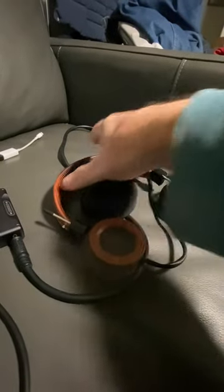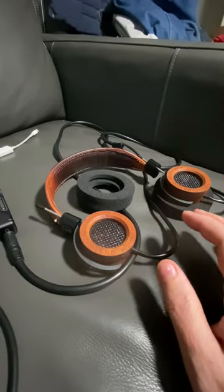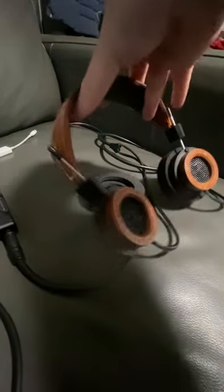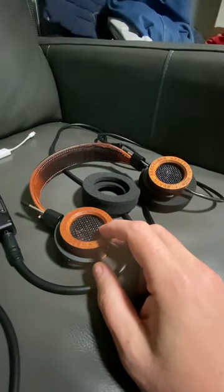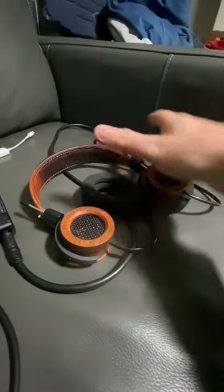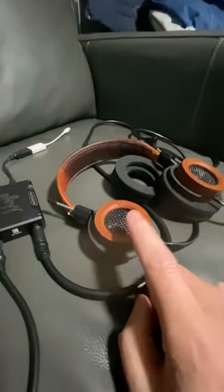If you buy these brand new and they're too tight, don't be afraid to stretch them — that's what they're for, they're not going to break. And vice versa, if they're too big, you can adjust them back in as well.